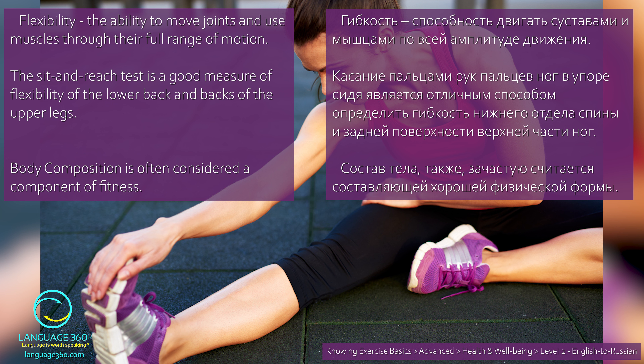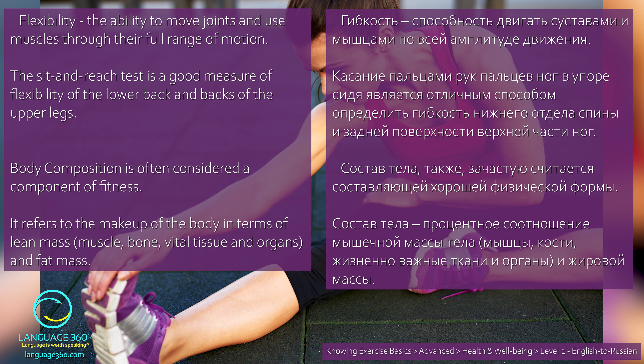Body composition is often considered a component of fitness. Состав тела также зачастую считается составляющей хорошей физической формы. It refers to the makeup of the body in terms of lean mass, muscle, bone, vital tissue and organs, and fat mass. Состав тела — процентное соотношение мышечной массы тела, мышцы, кости, жизненно важные ткани и органы, и жировой массы.